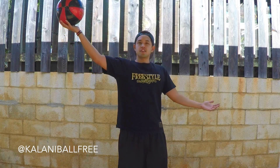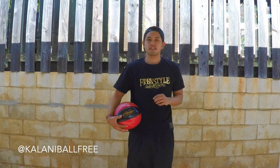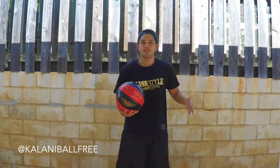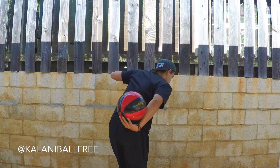So with your dominant hand, you're going to bend your back, roll it, bend to the side, and catch it. Make sure you get a good turn — that was not a good turn. So have the ball up, get a good turn, and catch.